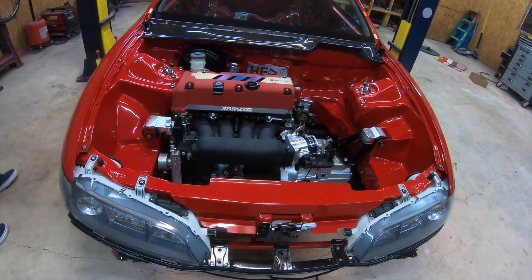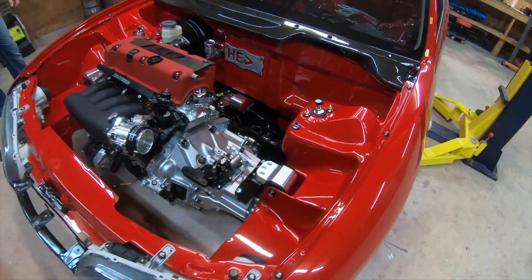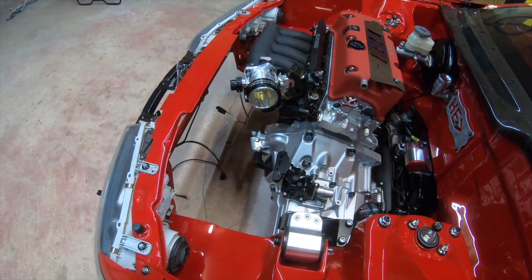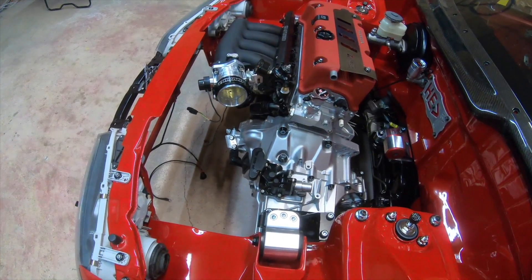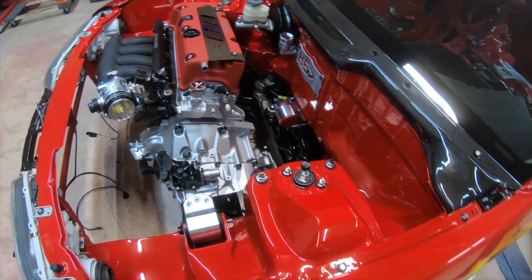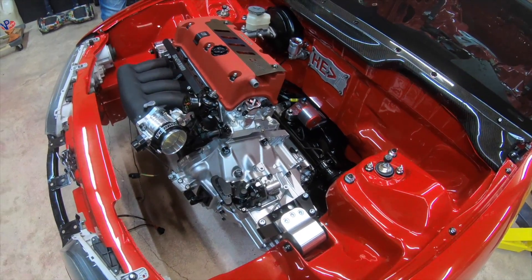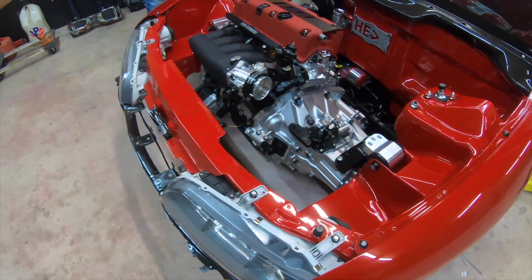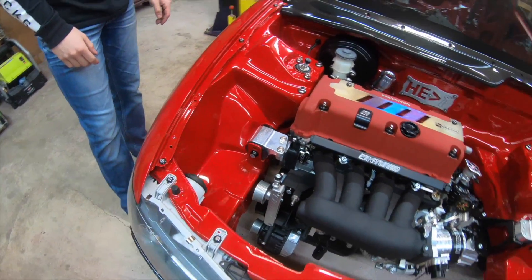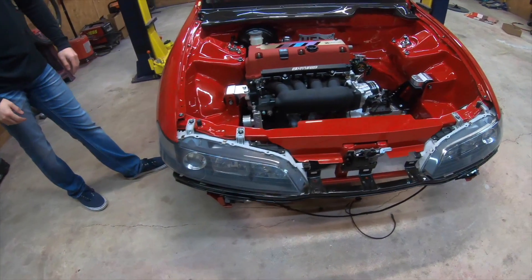There you go guys, there you have it. It's not 100% done - the harness, the shift cables and stuff like that still have to go in. But it's pretty much looking at it. The advantage of having a DC, which is an Integra, is the bay is a lot more opened up. You can tell the motor looks like it has a lot more room, so the bay being shaved and tucked looks a lot nicer in a DC in my opinion.